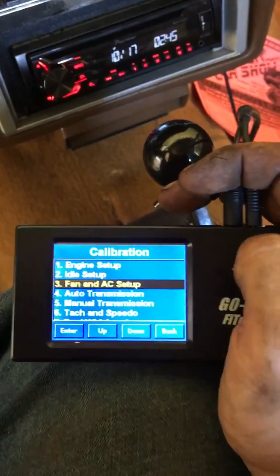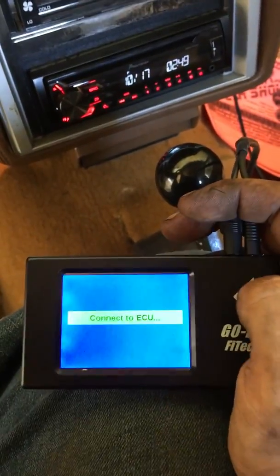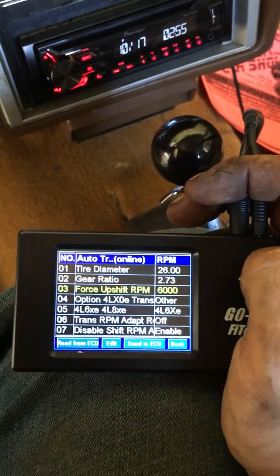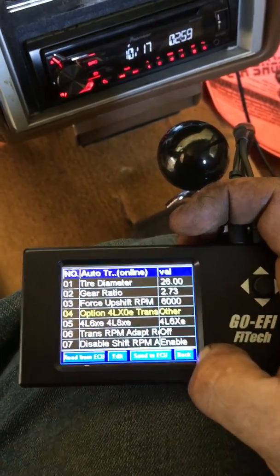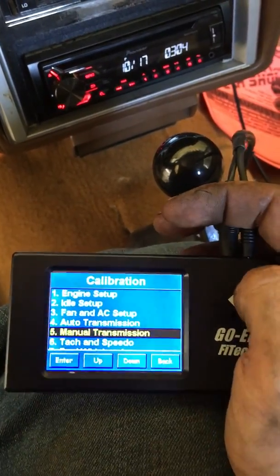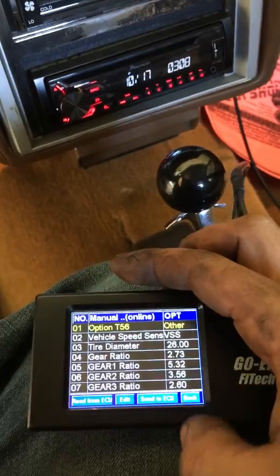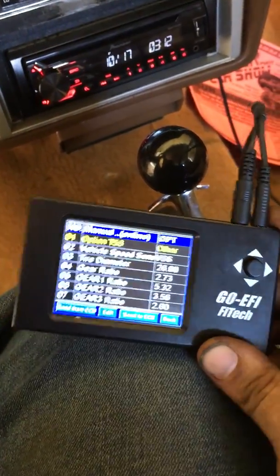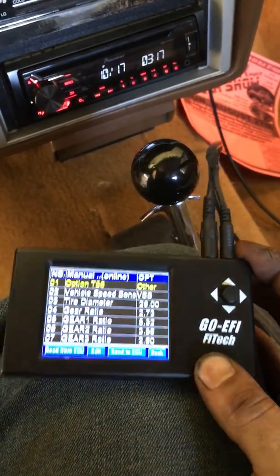In this case, my kit does not have the automatic transmission harness, but it still has that information in there. Change everything to what you need. And that's pretty much how the Go EFI Phytek handheld works. Hope you like my video, hope it's very informational, and see you later.